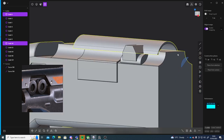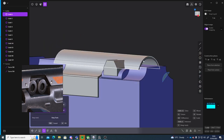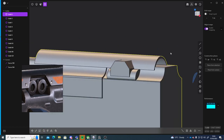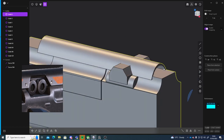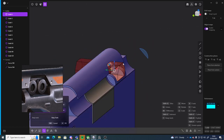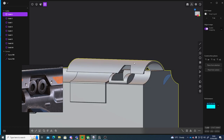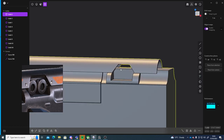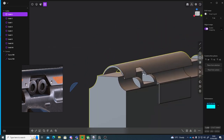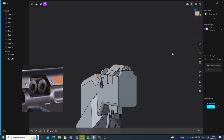Then I'll select this, select this, press Q, select, shift select that, then press Q again to do union boolean. And I can press Q and select these two, right click to confirm, to create this kind of gap here. It looks quite interesting.